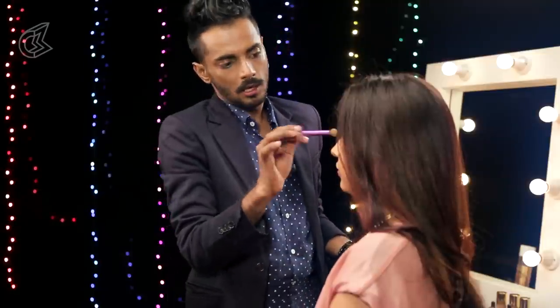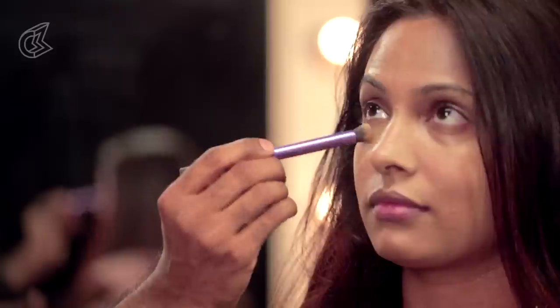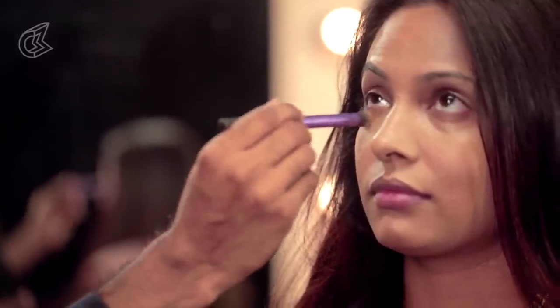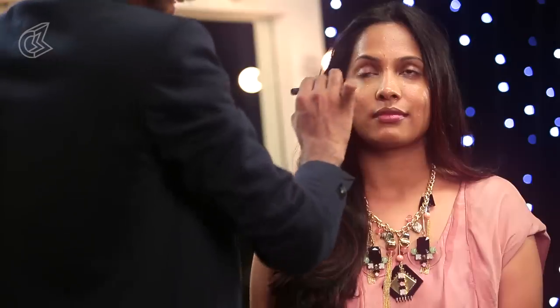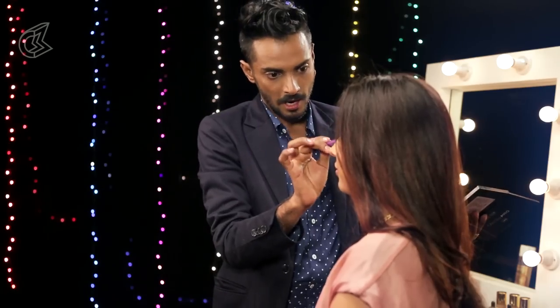Next, taking any concealer and just hiding some of the darkness, concealing some of that around the eyes. Now I am going to create a smokey eye — a glamorous looking smokey eye, something that is a bit Diwali-esque. It is the festival of lights, so I want the skin to look like it has taken in a lot of light.